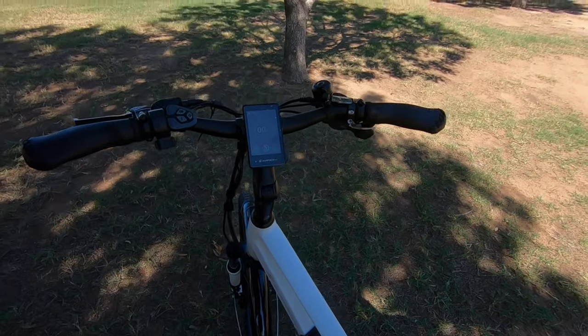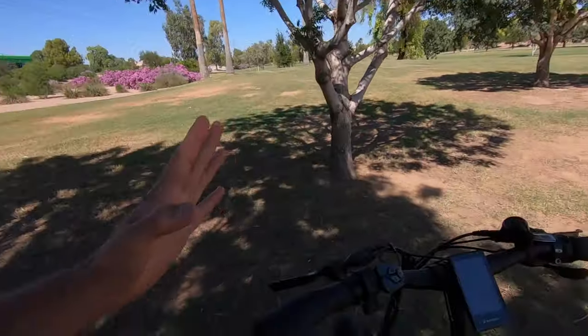Something Surface 604 has done differently with these controls — you get full throttle regardless of assist level. Even if you're down in level zero, you can still hit that throttle and get full power. I like that because sometimes I like to ride as a normal bike and use the throttle occasionally. Just be aware — if you're moving the bike around in your garage with it still powered on, be careful not to accidentally hit the throttle.